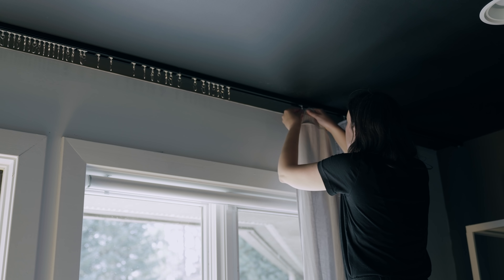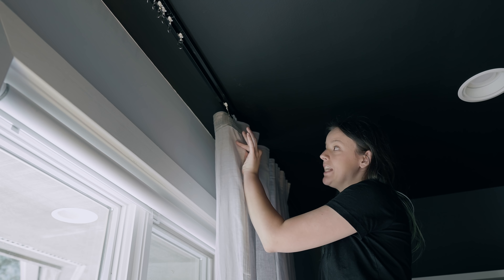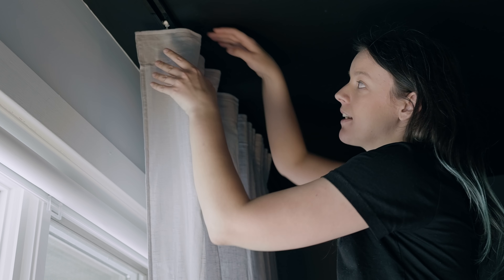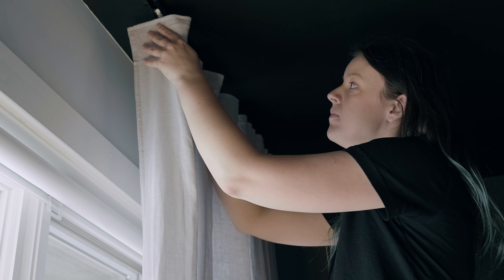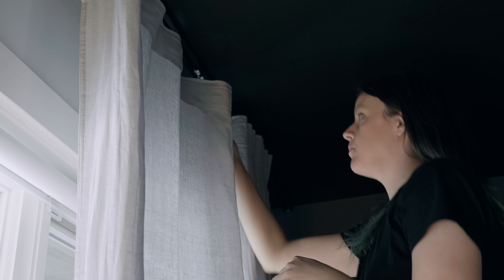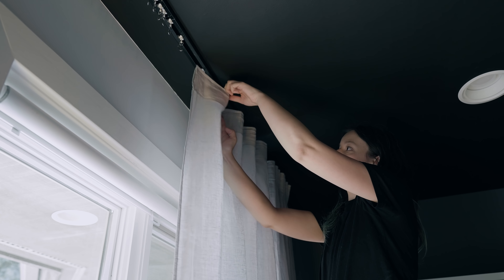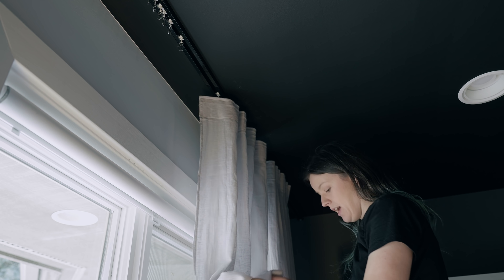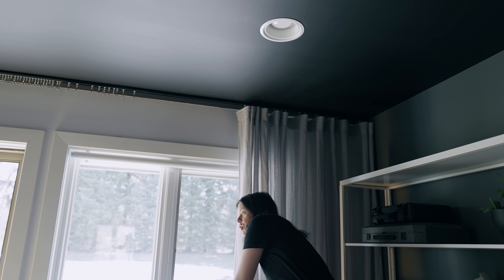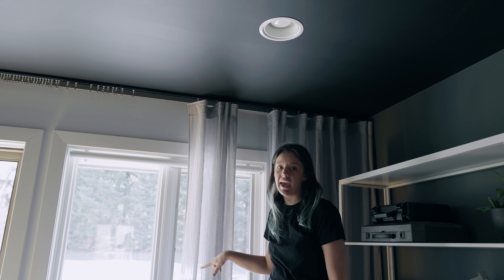If you're hanging curtains, don't hang them at the level of the window — bring them up a little bit higher and make sure they extend a little longer than the window too. One of the most important things in making drapes look good is ensuring the end piece isn't sticking toward the room — it should face back. You have to go through and manually fold these in to make them look good. Once adjusted, you can see how thin and clean each panel looks when properly hung.